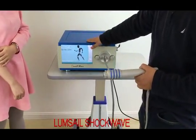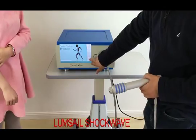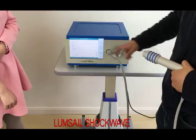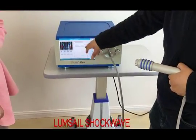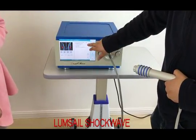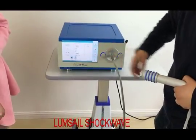After we power the machine, we can see the operating menu. We click the start menu and then we can select different positions on the human body. For example, if we choose elbow, here is a recommended treatment program. Then we click OK button and we enter the treatment menu.